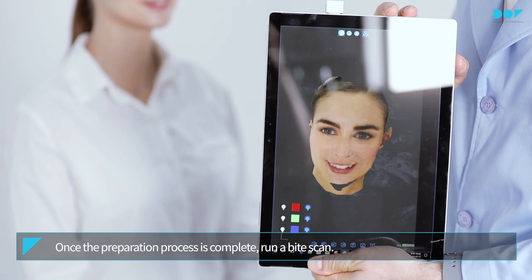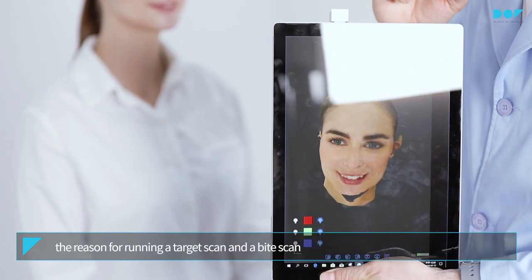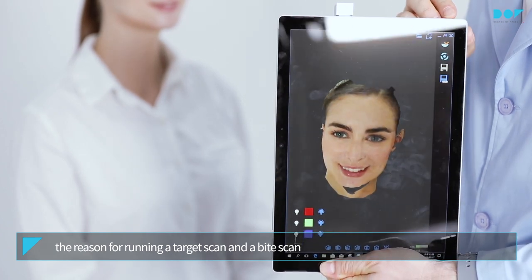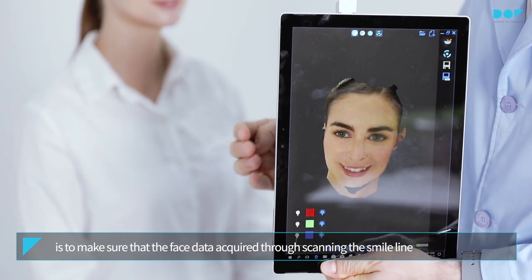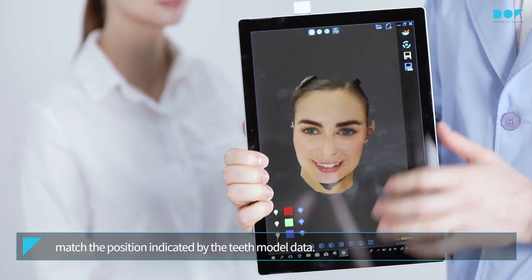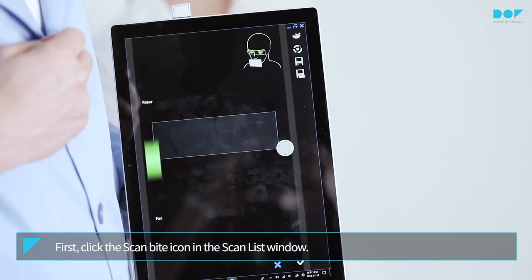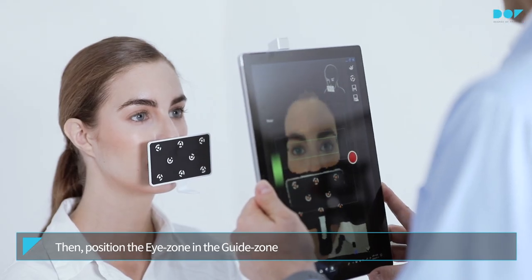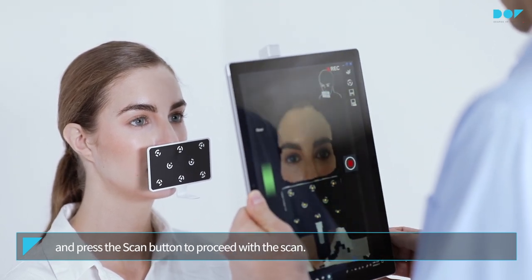Once the preparation process is complete, run a bite scan. The reason for running a target scan and a bite scan is to make sure that the face data acquired through scanning the smile line match the position indicated by the teeth model data. Click the Scan Bite icon in the scan list window. Then position the eye zone in the guide zone and press the Scan button to proceed with the scan.